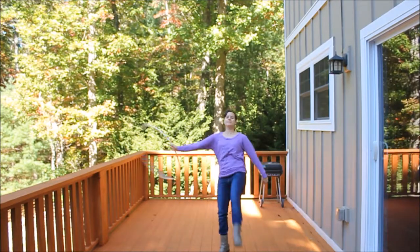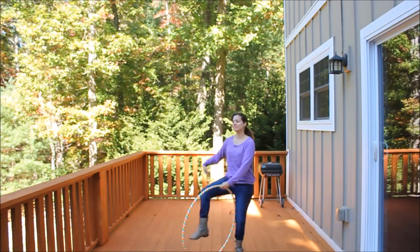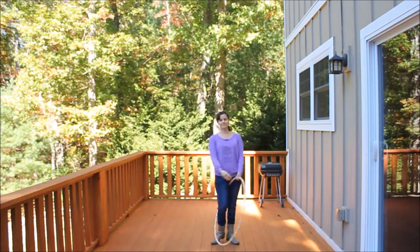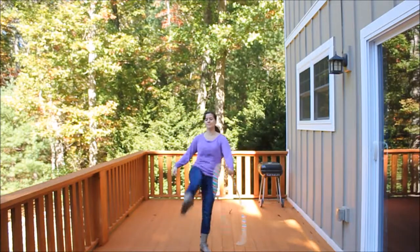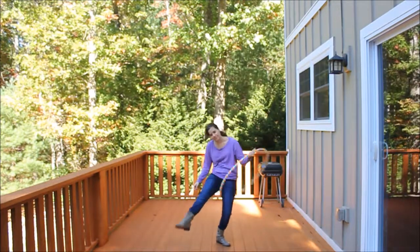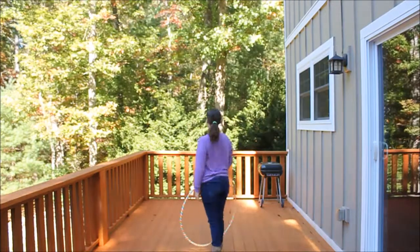Hey, this video is a tutorial for Thread the Needle, which looks like that. This is the beginner version. I'm going to show you that on the other side. Advanced and beginner. This is how you do it.